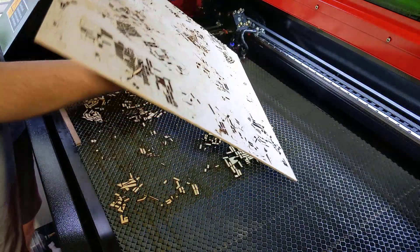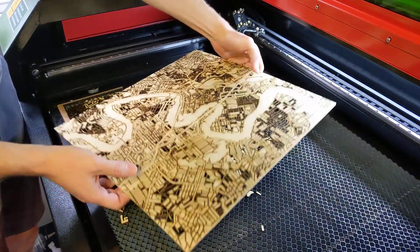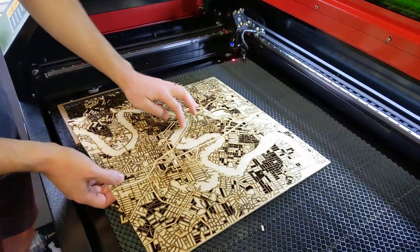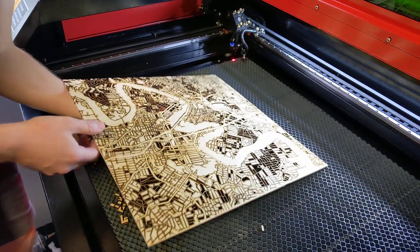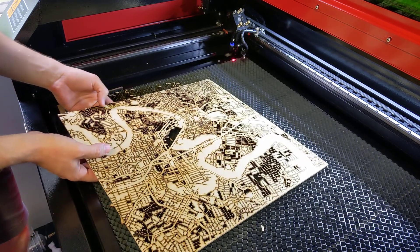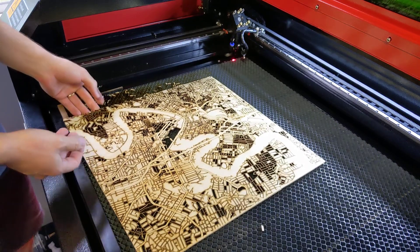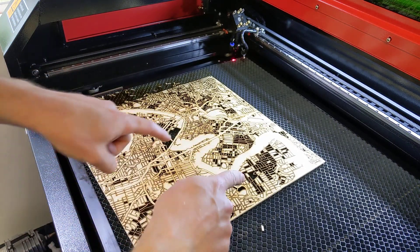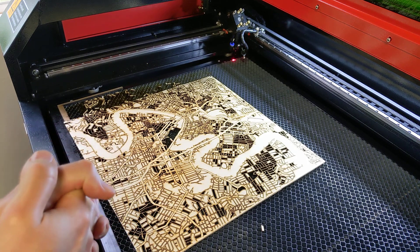Oh, that's pretty sweet. Very gentle - some of these streets are like one millimeter across. Oh, that's pretty cool. I'm gonna go through carefully, poke out all these city blocks, and see where we end up.